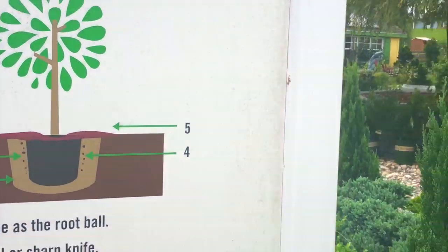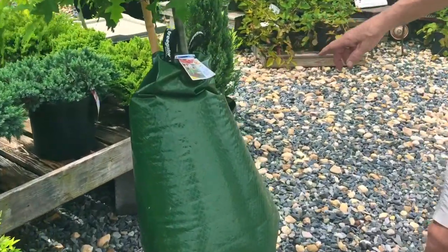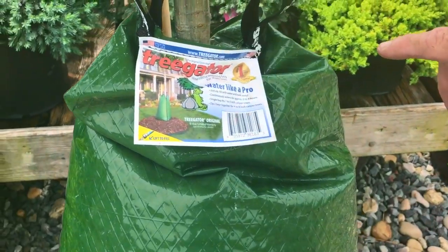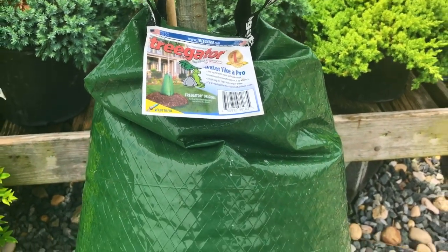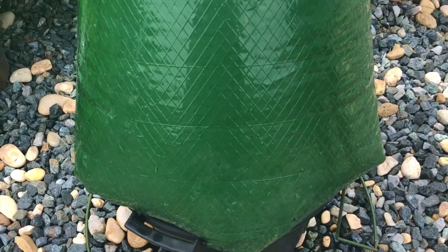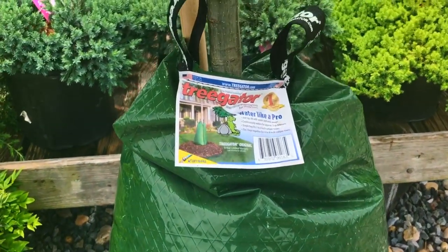If you're planting a tree, there's another option, which is to use what we call a gator bag or a tree gator. This is material that you fill with water; it has weep holes on the bottom and takes about nine hours to slowly put the moisture down into the soil. It's highly recommended when planting a tree.